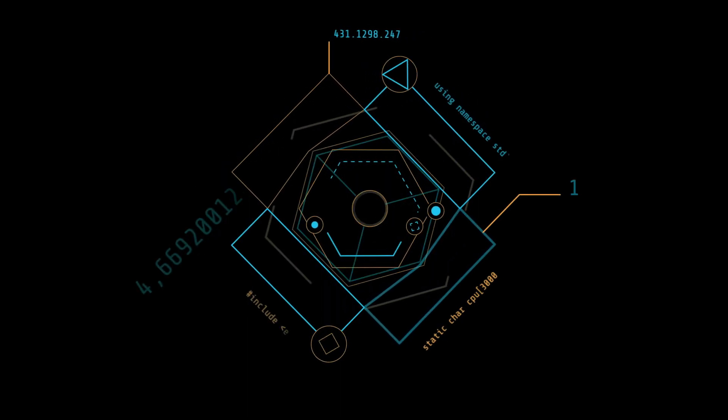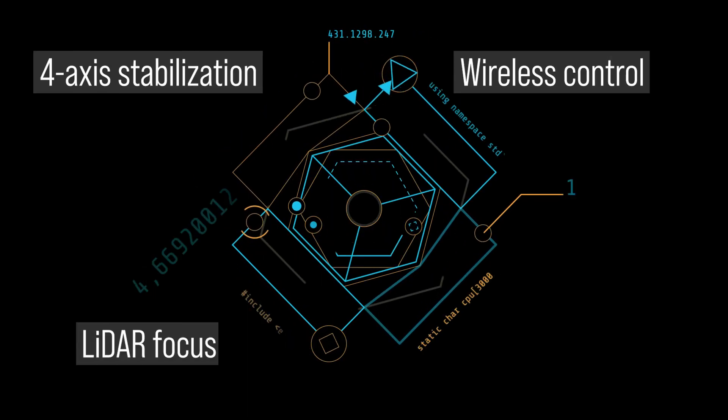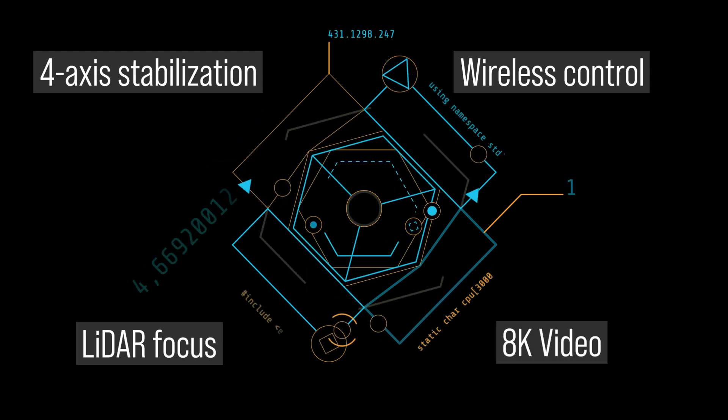The Ronin 4D has 4 key features: 4-axis stabilization, wireless control, LiDAR autofocus, and high-resolution video up to 8K. Let's look at each of these features.